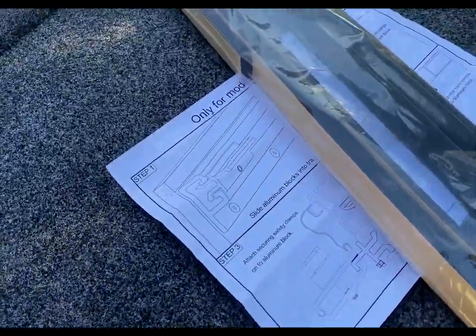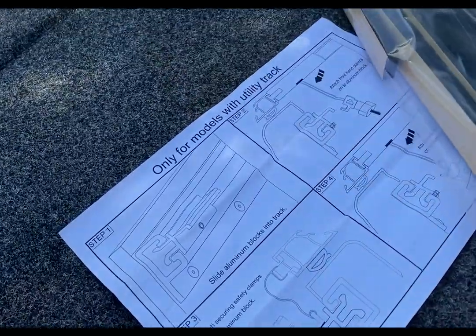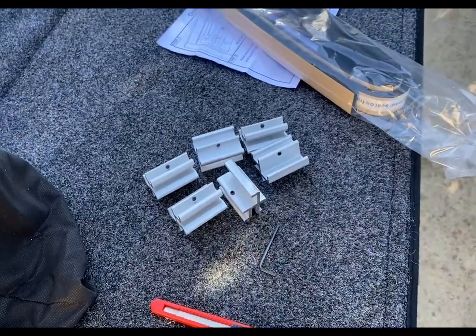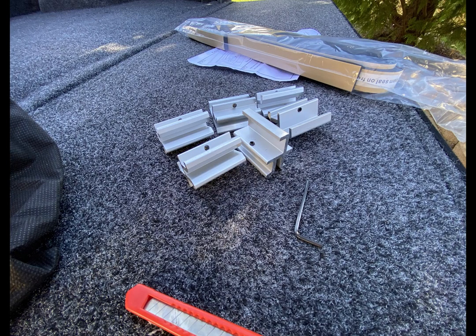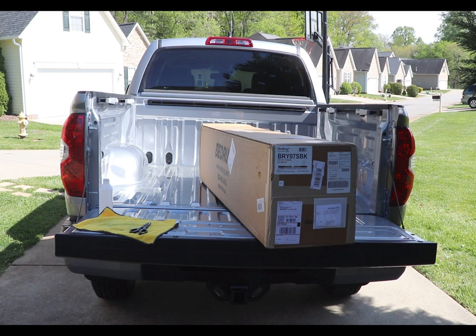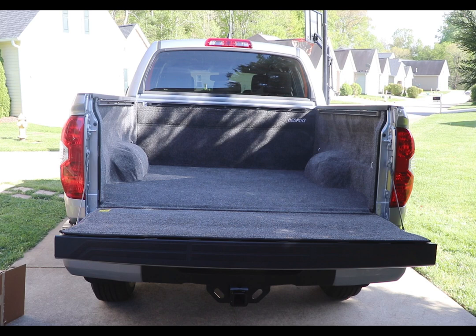It comes with stainless steel clamps for easy installation and great durability. Mine has stainless steel hardware with plastic levers and aluminum hardware that attaches to the deck rails in the bed. Everything is pre-assembled and they offer support if you need it. It is a no-drill installation.